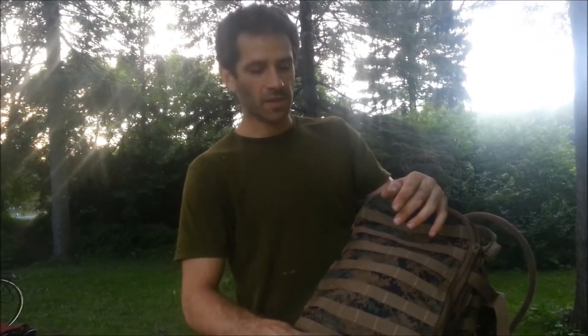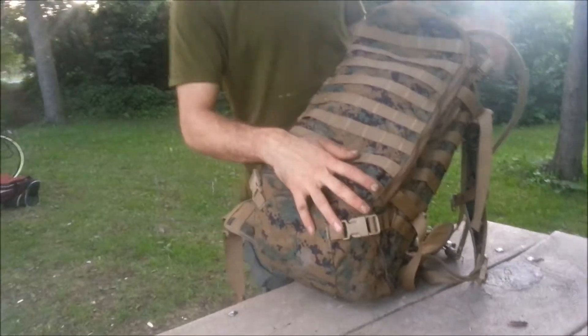I really tried a lot of assault packs — I tried the Mali-Q, I tried the FILBE — and there are other assault packs out there, but there are a lot of reasons why I like this one.